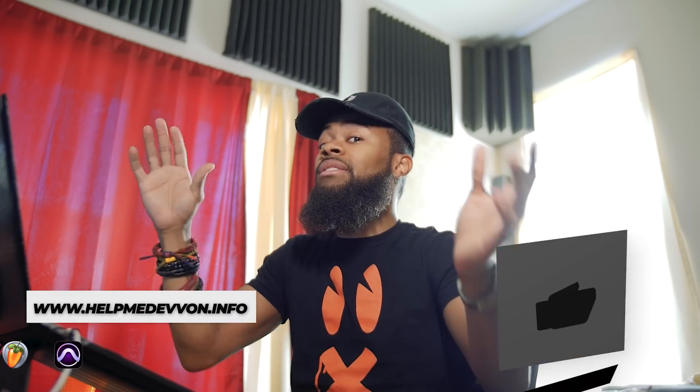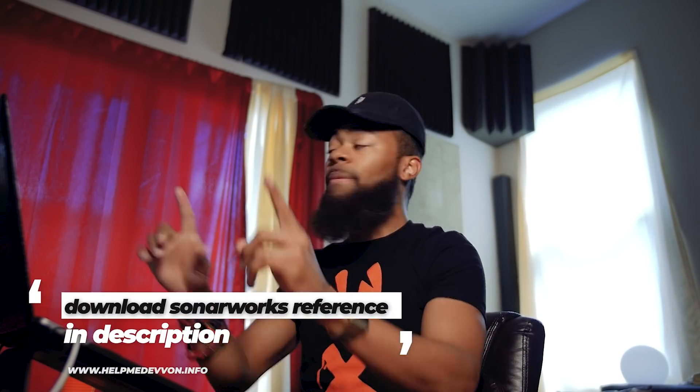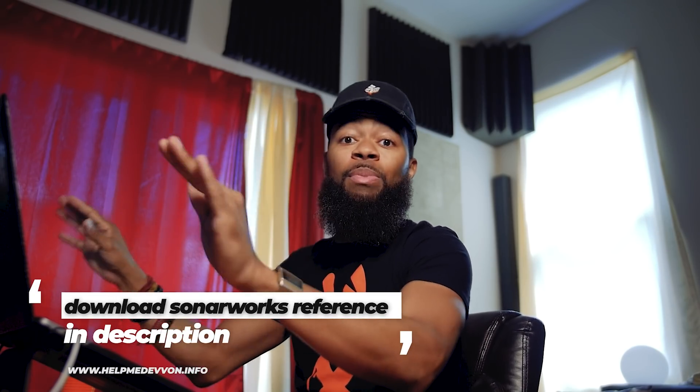Why would you care about this? Well, when it comes to a lot of us recording in our home studio setups or any studio for that matter, there is a lack of perfection. No studio room is perfect. What I mean by perfect is in terms of acoustic treatment — in your room you're going to get spots that are boosting 100 hertz, or spots that have a lot of sub or bottom, or spots where the 2 kilohertz range might dip. This creates issues when you take your mixes from your studio and put them in your car or on a small speaker or earbuds.